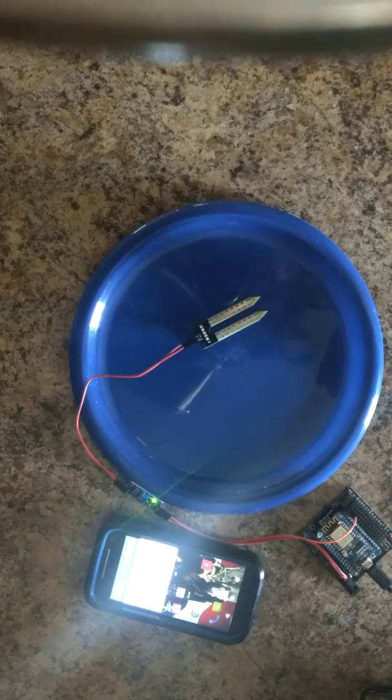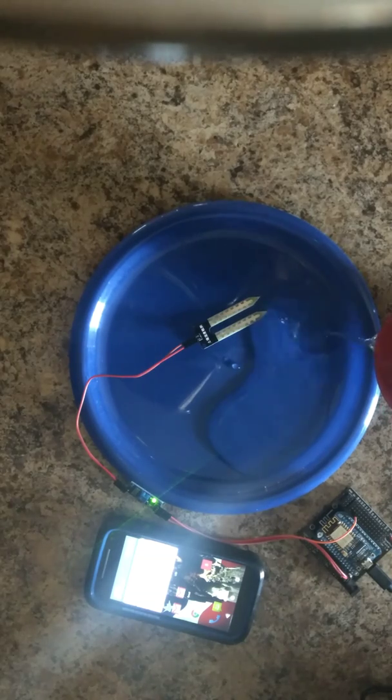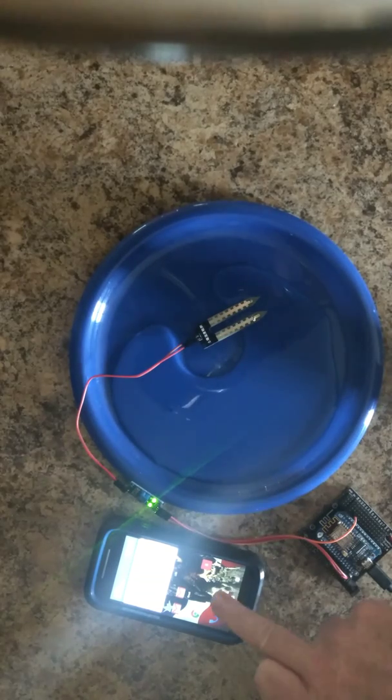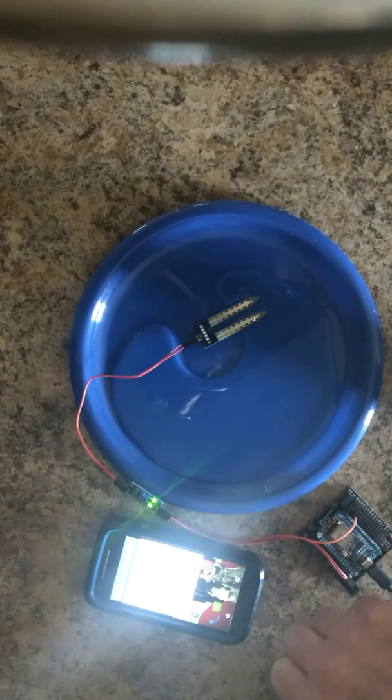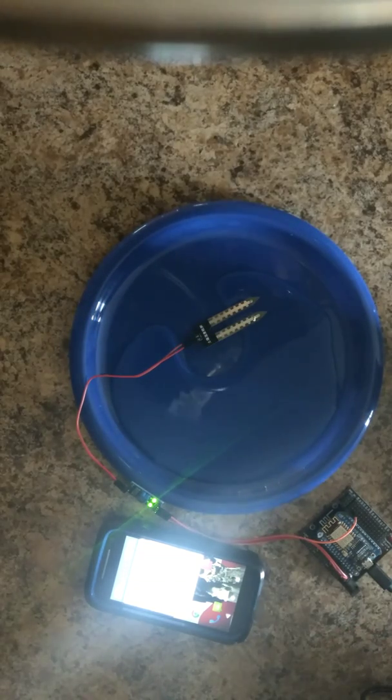Let's pour some water on the plate here to simulate a possible flood. Notice the second light flip on the detector. When that happens, it'll trigger and we get the message from IFTTT that there's water leaking someplace in our home where this detector is located.